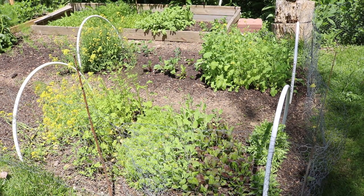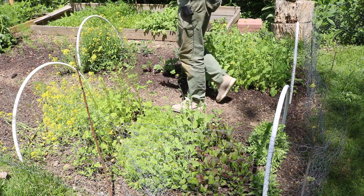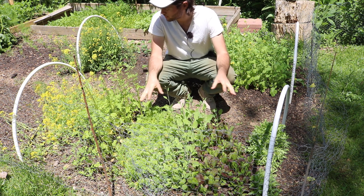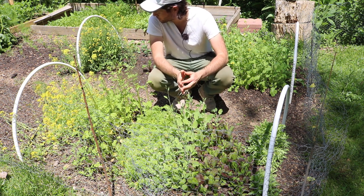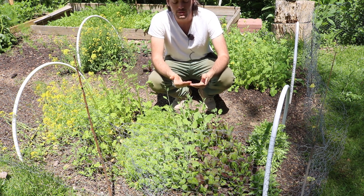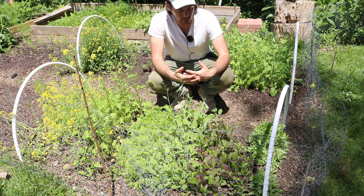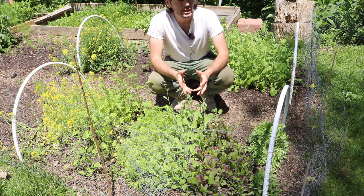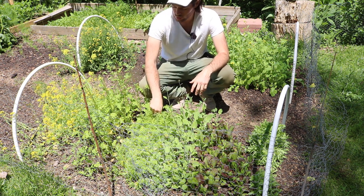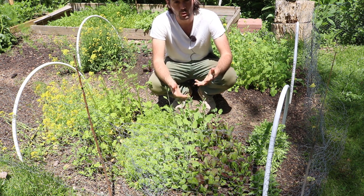All right everybody, this is Ross. We did a trial this year of different types of mustard and I thought I would talk to you guys today about some of my favorite mustards. We were trying to find some alternatives and additions to salads — things that could add more flavor or texture, and also find an alternative to something that's more difficult to grow.